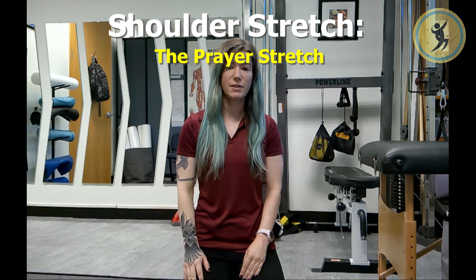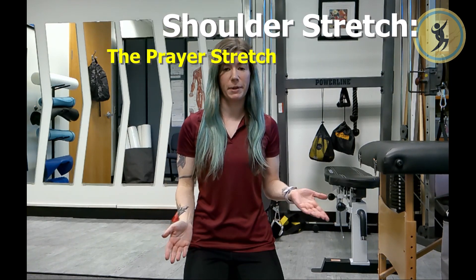Hey everyone, Stephanie here today. The exercise stretch we're going to be going over today is called the prayer stretch. This one's going to be good for the shoulders, for the serratus, for the lats — all the above.